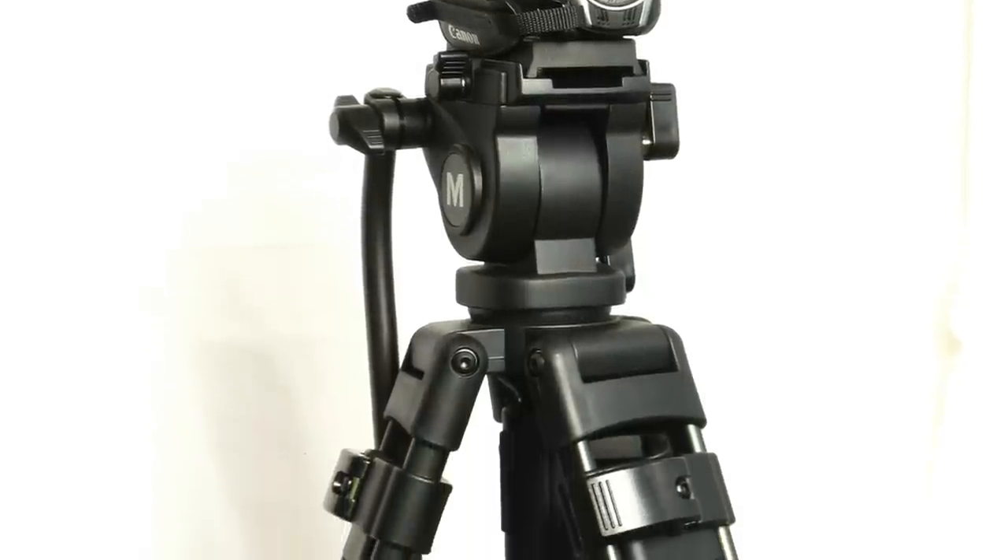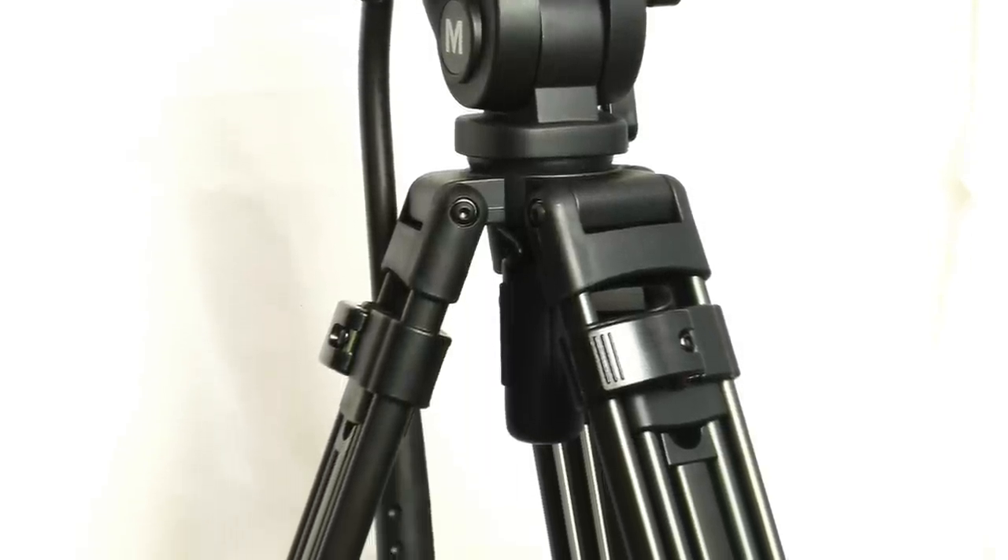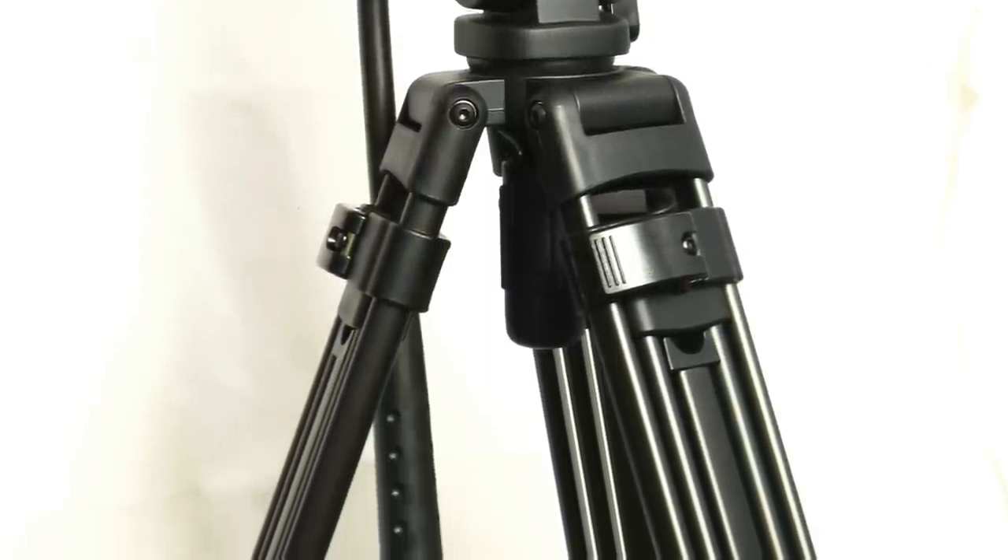First off, I'd like to say that this is a great tripod for someone doing amateur to intermediate videography, or for a professional looking for a secondary tripod either for a backup or as a second camera angle. The VT-4000 boasts many features seen on professional tripods, but for a much smaller price tag.